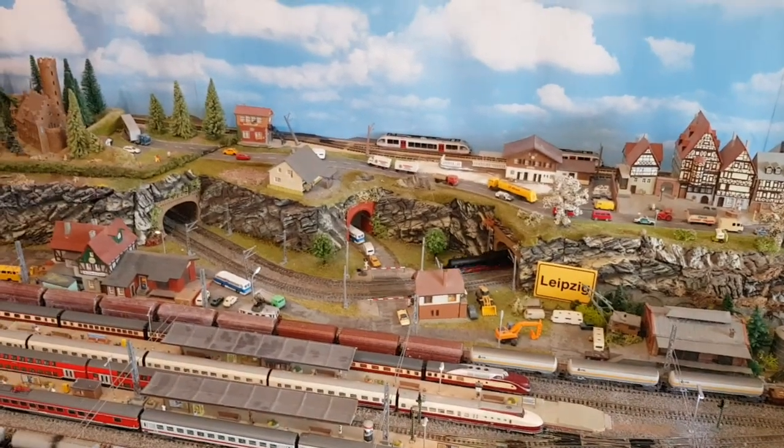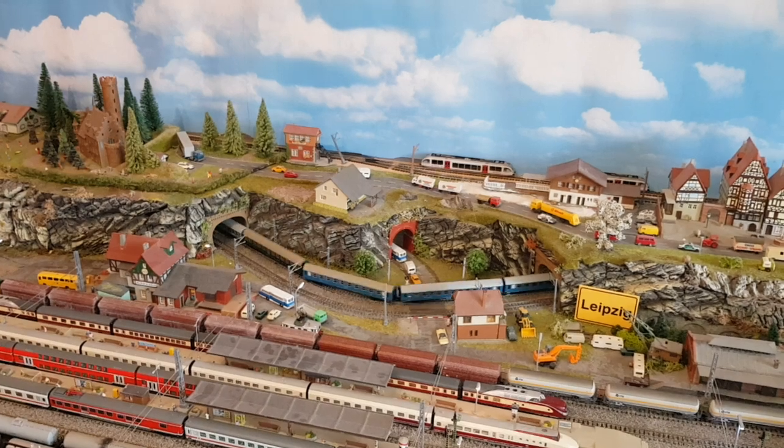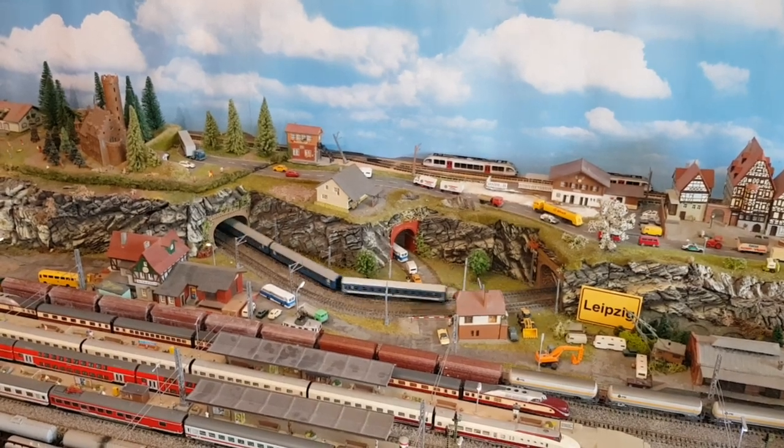Ist ja eine Schnellzug-Dampflok. Das ist der Balt Orient Express, die Museumsfahrt.